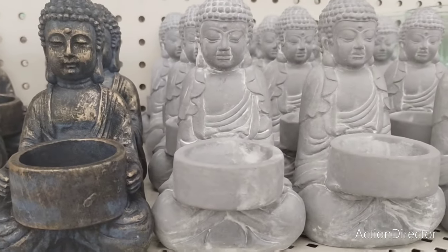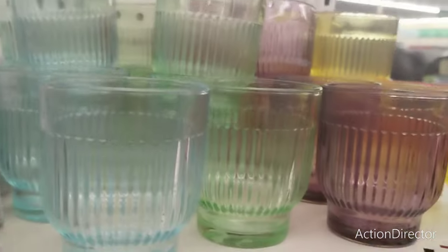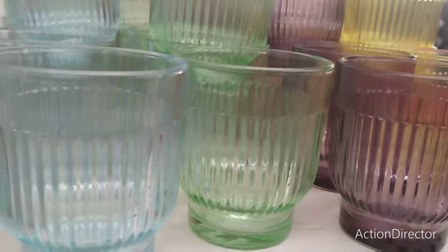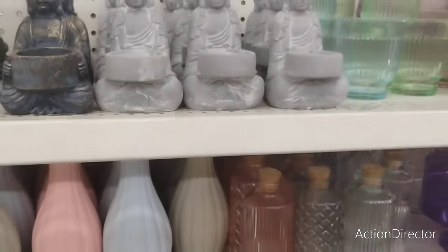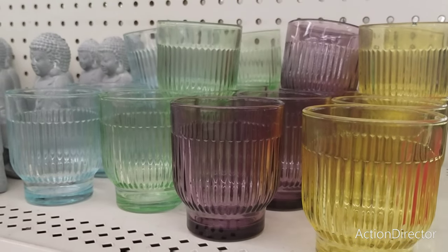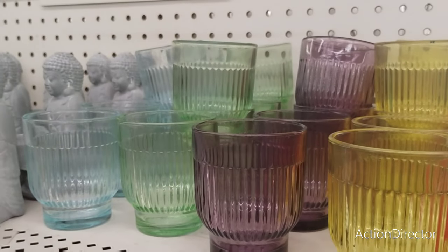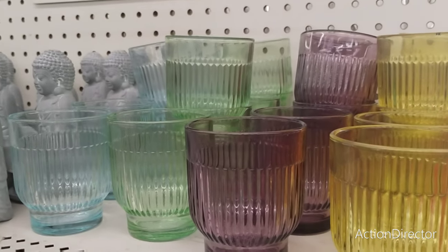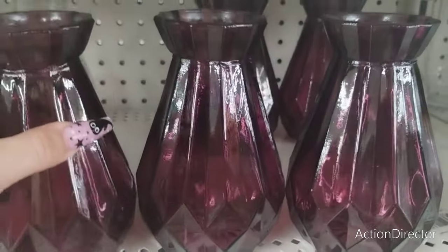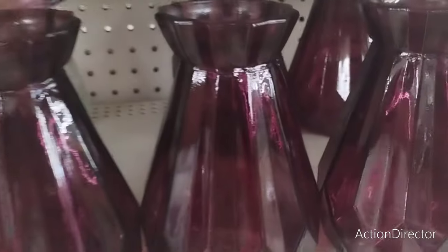They also have incense holders, and they have yellow, plum, green, and light blue. Definitely a lot of new stuff has rolled into Dollar Tree. These are great for fall, Christmas, and Halloween — you could totally make it work. I'm thinking fun, cute, campy Halloween when I see this orange and white polka dot or this orange ribbon. Really really cute — also the yellow and the orange for fall.